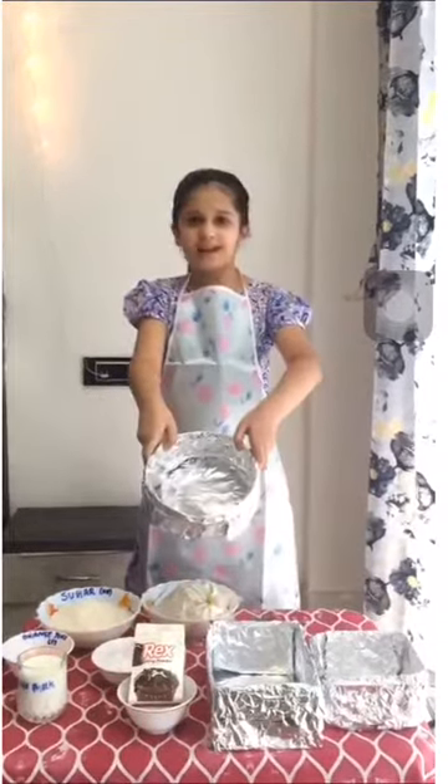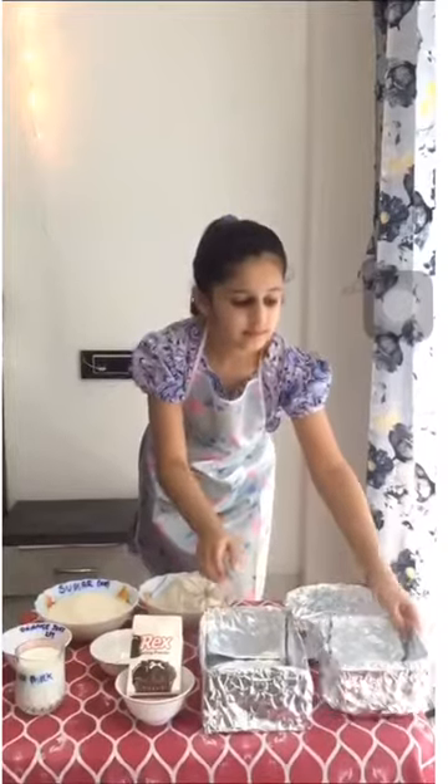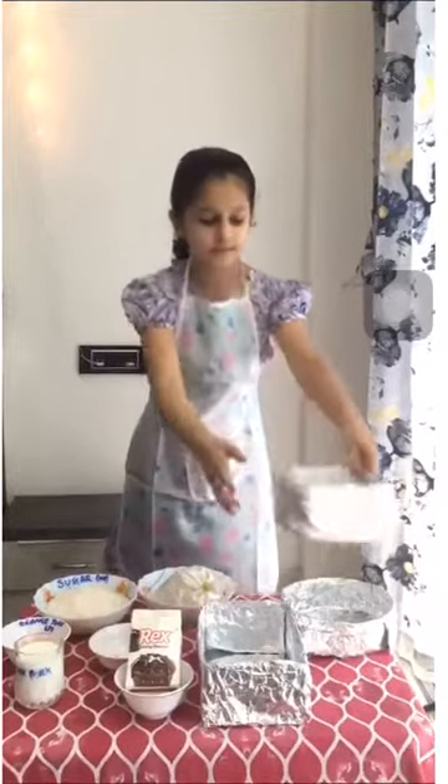After mixing it, let's transfer it into a tray. But which tray? We have 3 of these. Can you find any shape in this? Yes. This looks like a circle. And this is rectangular. And this one is square. We can use any shape for our cake according to our wish.